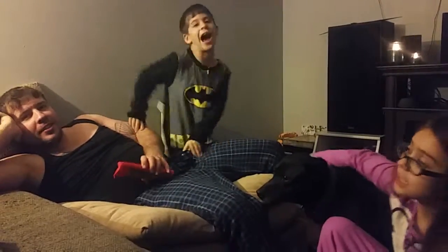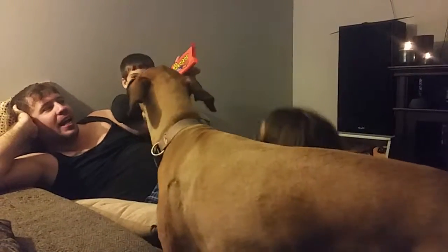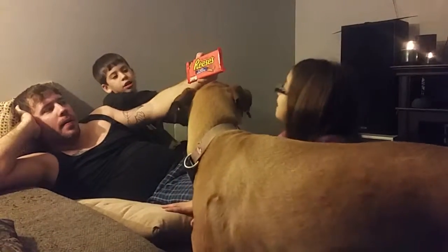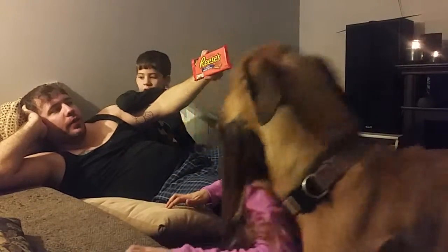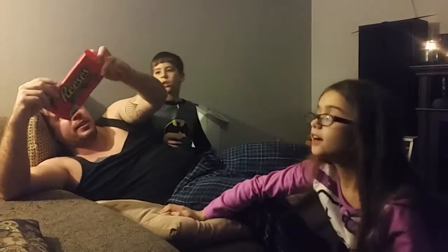Hey everybody, it's me RJ, Kylie. Today we're reviewing Reese's giant milk chocolate filled with Reese's peanut butter. It's a candy bar by Reese's.